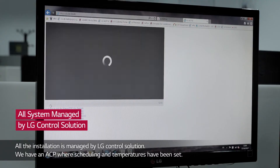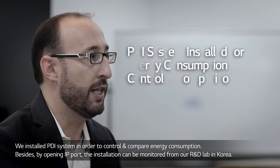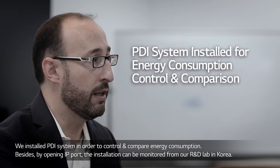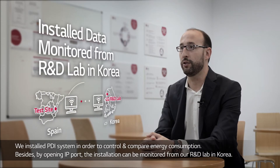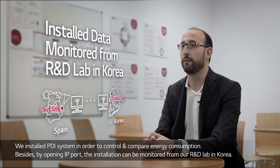The entire installation is managed from an LG centralized control system. Schedules, modes, and appropriate temperatures have been configured on a CP unit. The system operates Monday to Friday from 7am to 8pm. A power consumption monitoring system called PDI was added to compare the two installed systems, and an IP connection was enabled so the systems can also be viewed by LG's R&D department in Korea.